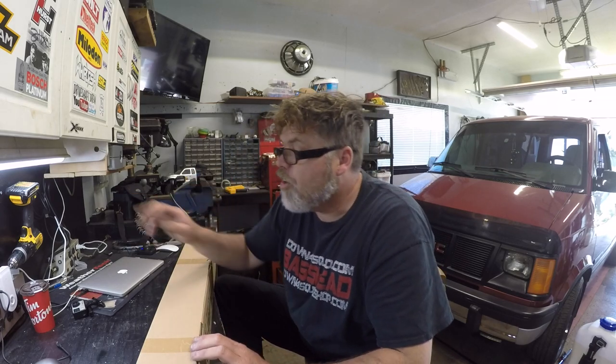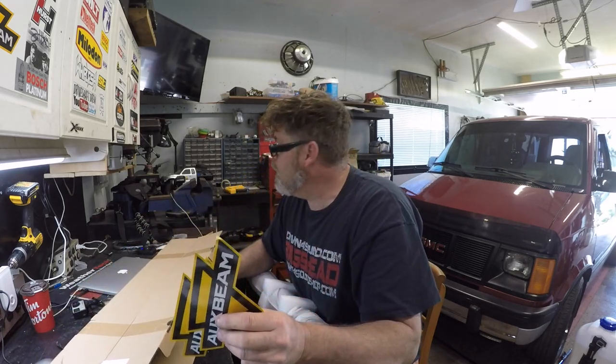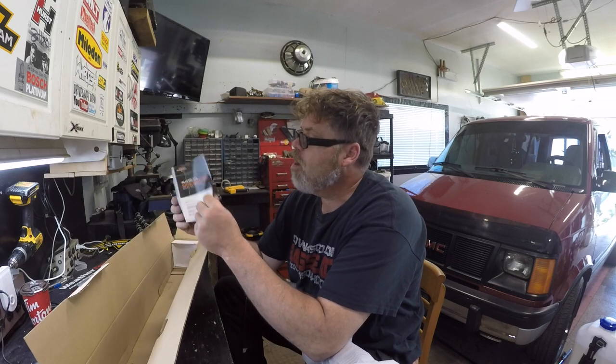Let's get this opened up and take a look. Stickers boys — OxBean's always sending me some stickers. And some more stickers. It comes with a warranty card, contact us, support us. It comes with the owner's manual on how to install it if you're not sure — step one, step two, step three. There's only six steps, so that's pretty simple.